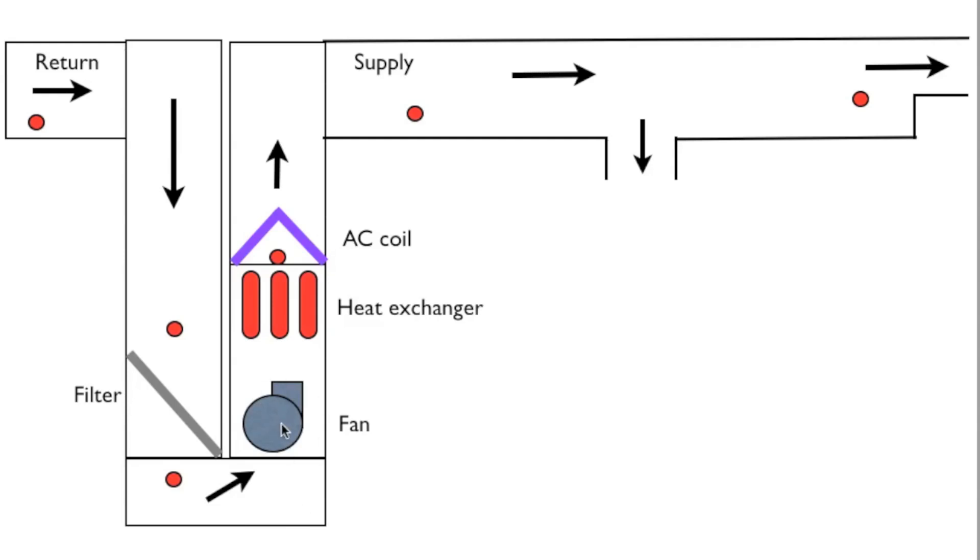Then air gets into the fan, moves through the fan and out of the air handler. When manufacturers make these air handlers, they talk about external static pressure — they have already accounted for the pressure loss inside. So we don't have to deal with it. If they say their equipment can run at one inch water column external static pressure, then that means my total static pressure will work up to one inch water column.